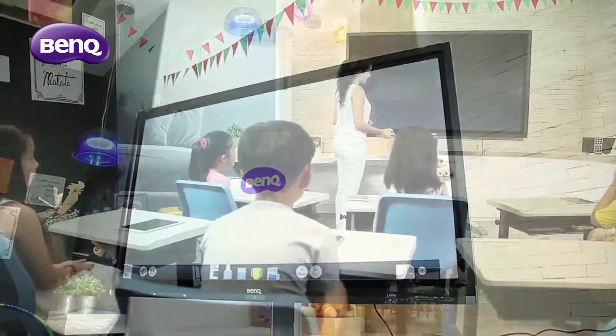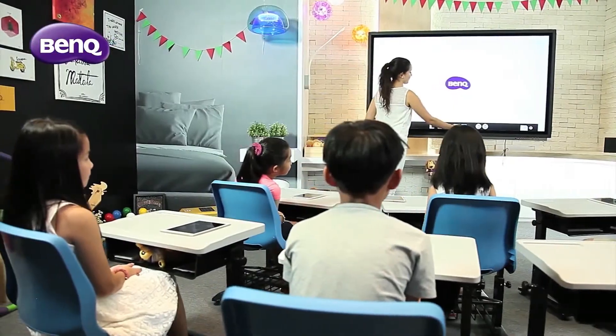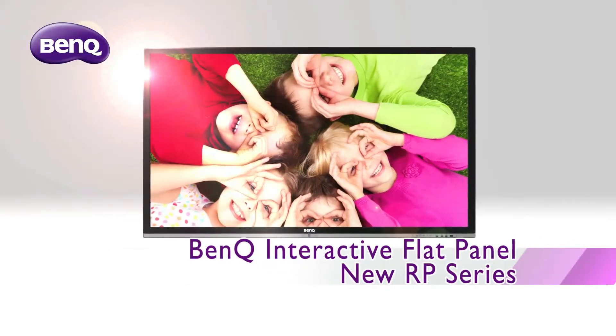The new BenQ RP series interactive flat panels come with numerous innovative and exciting features.